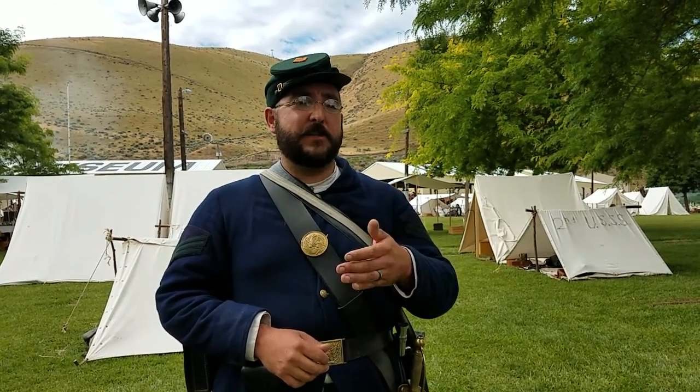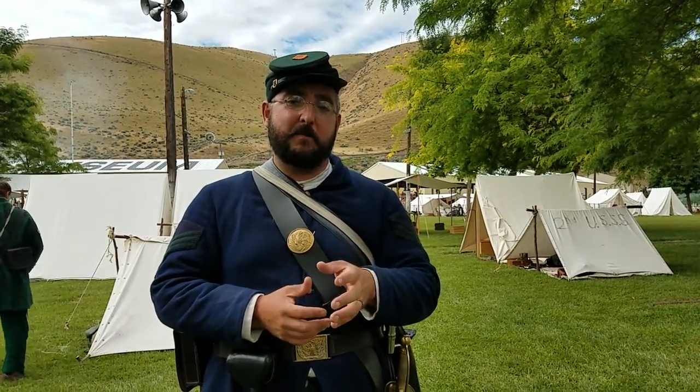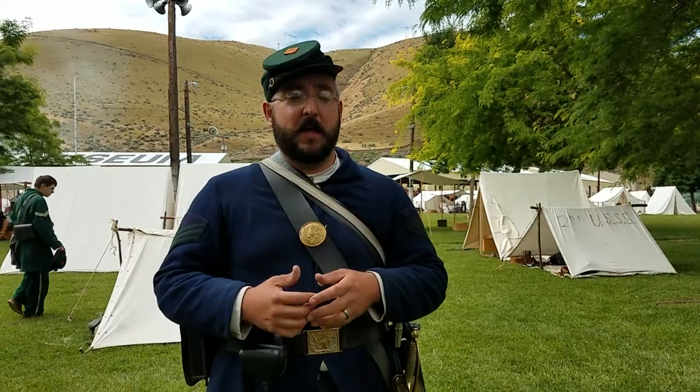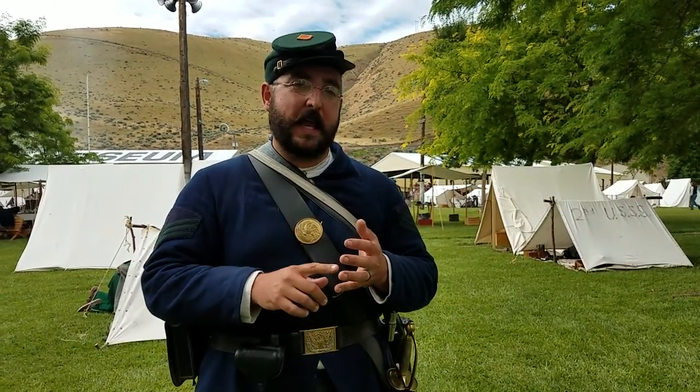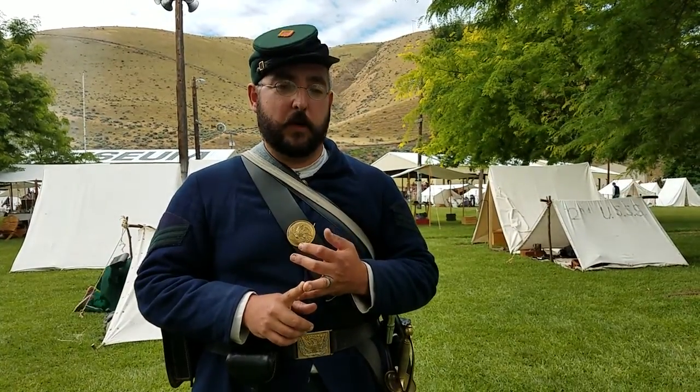I was kind of disappointed in that, and then I started to realize that a lot more people were recommending buying an original sword. Being a sharpshooter and having some of the most expensive impressions in the hobby, I wasn't instantly turned away by the potential of having a substantial investment in my impression. But when I started looking online, I was surprised at how available and how reasonably affordable an original NCO sword was.